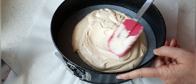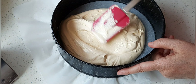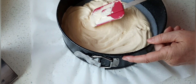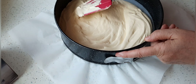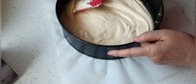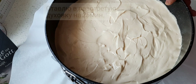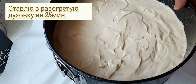Dann streiche ich den Teig noch schön gerade. Schön nah an den Rand ran streichen, damit er am Rand nicht zu dünn ist. Wenn der Teig so schön gerade gestrichen ist, stelle ich ihn jetzt in den vorgeheizten Backofen für etwa 25 Minuten.